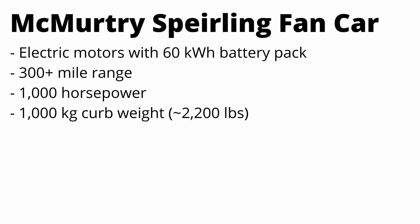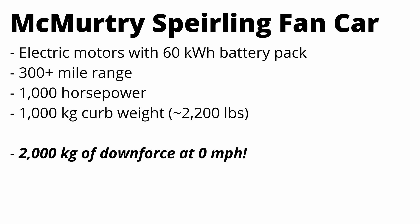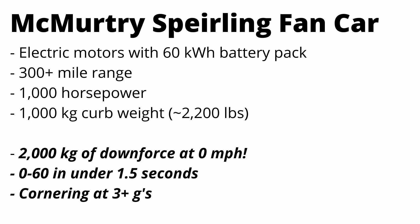And this is just the beginning, because they're claiming 2,000 kilograms of downforce at zero miles an hour, zero to 60 in under 1.5 seconds, and cornering capabilities of 3-plus G's, which is equivalent to an LMP1 race car. Let's see how this car achieves these crazy metrics.